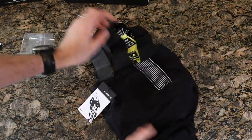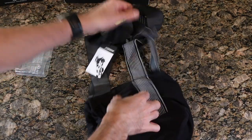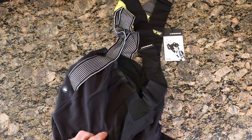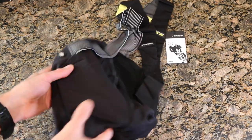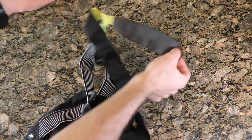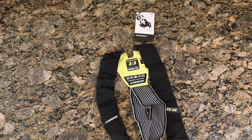Let's pull this apart — there we go, bada bing bada boom. I just want to say it's extremely difficult to show these bibs — they are fitted so they don't sit flat, they don't fold well. They're designed to be on your body when you're riding, so it's kind of difficult, but anyway let's start from the top.